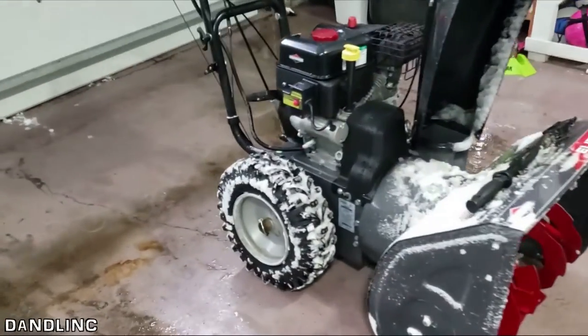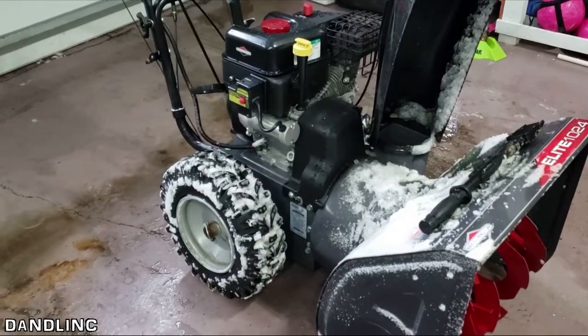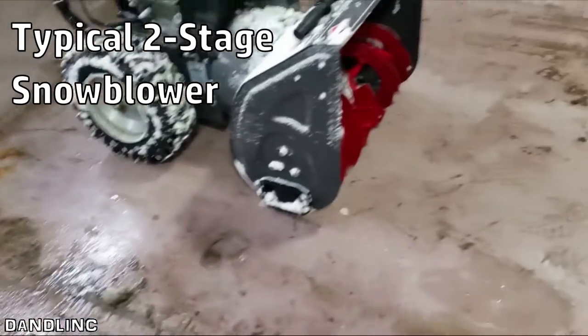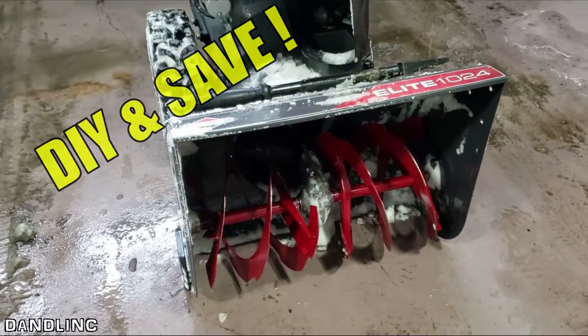Hi everybody, thanks for watching. Sorry for the messy garage — it is winter in Wisconsin so things get mucky, especially when you're playing with snow blowing equipment. This is my Elite 1024, the same as 99% of two-stage snowblowers. Today I hit something — a rock or chunk of ice — and broke my shear pins, so I need to replace those. I thought this would be a good chance to show you how to do that.